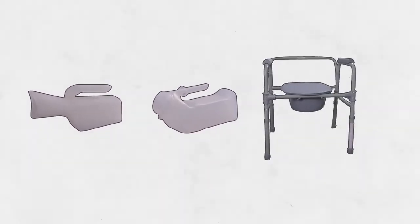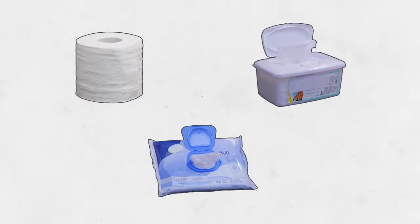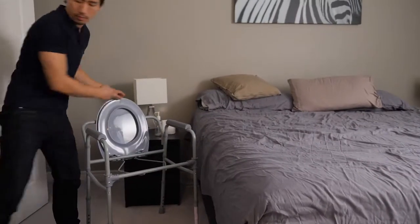Some things you'll need are a urinal or commode chair — you can usually purchase or rent these from your local home health pharmacy. You'll also need some toilet paper, wet wipes, or special cloths for cleaning their genitals if they're using a urinal. A waterproof bed pad or towel will be good to have as well.